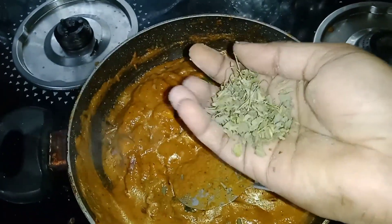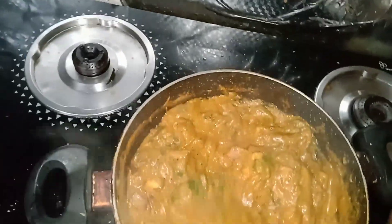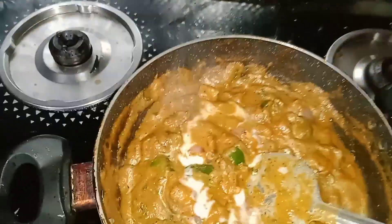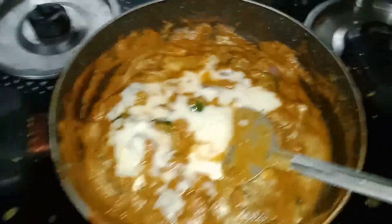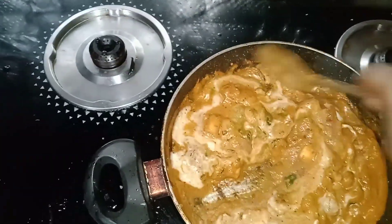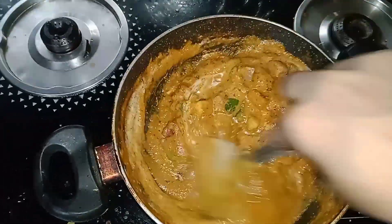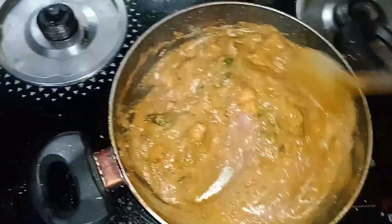Add a small cup of fresh cream and add for 2 to 3 minutes. We are ready to add a small cup of fresh cream. You can add a small cup of fresh cream.